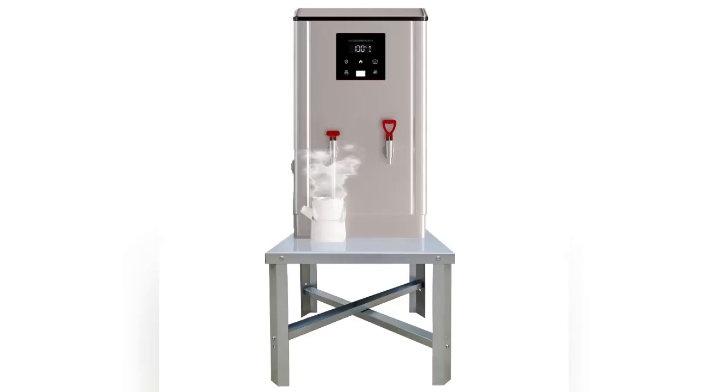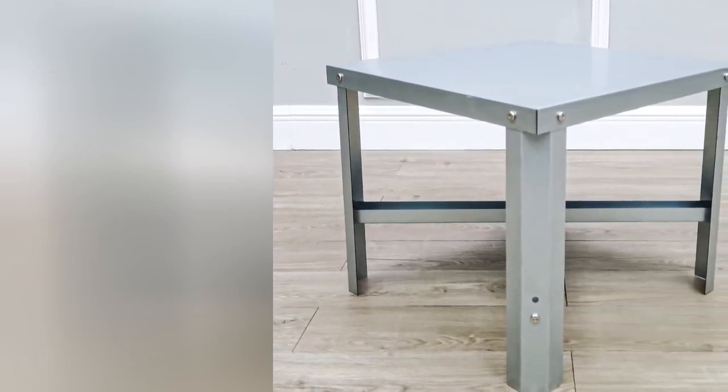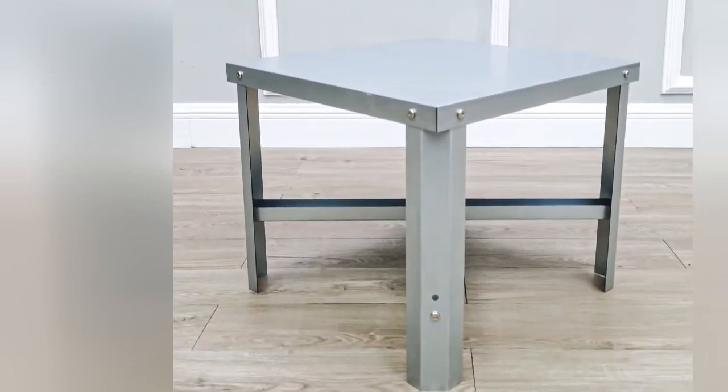Thank you for buying this 15832 metal standardizer from Fixture Displays. Dimensions of this unit are 21 by 21 by 18 inches.